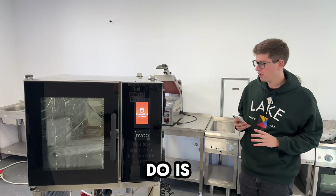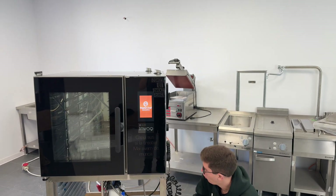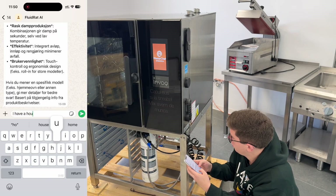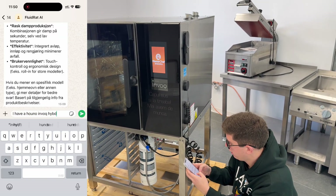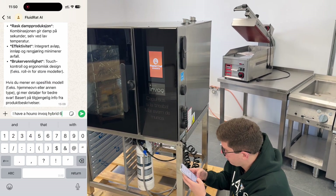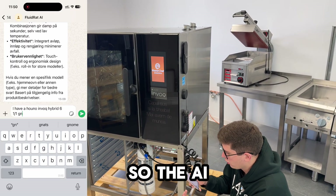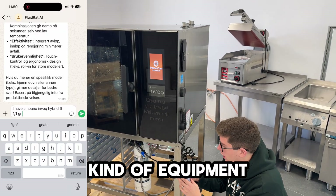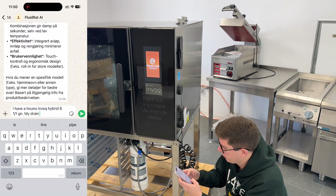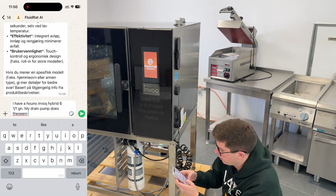The first thing we're going to do is identify the model we have. I'm going to go to the nameplate, open WhatsApp, and write: 'I have a Huno Invoke Hybrid 611GN.' This tells the AI exactly what kind of equipment we have. Now, my drain pump doesn't seem to work.